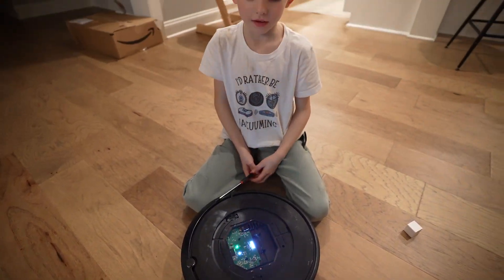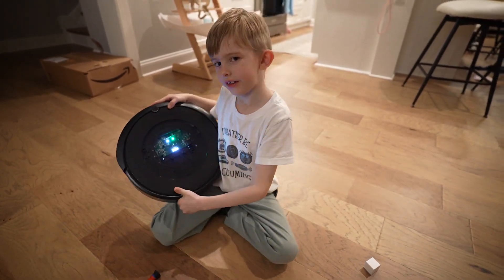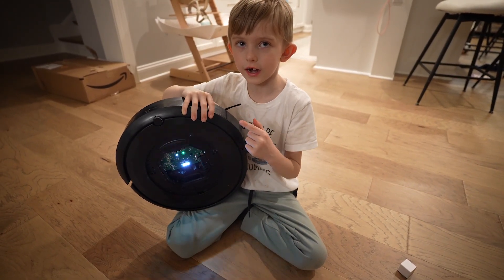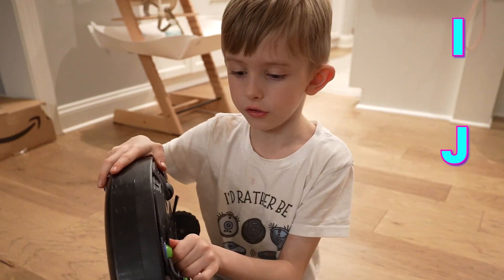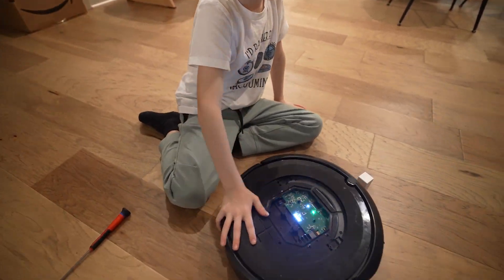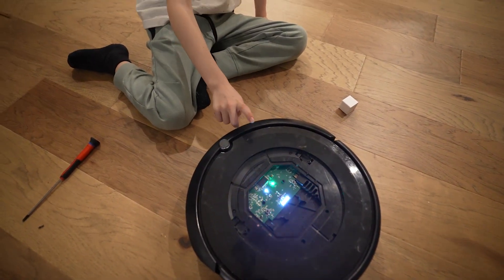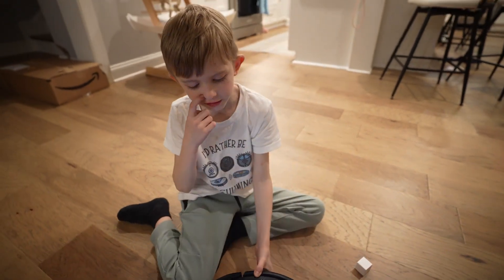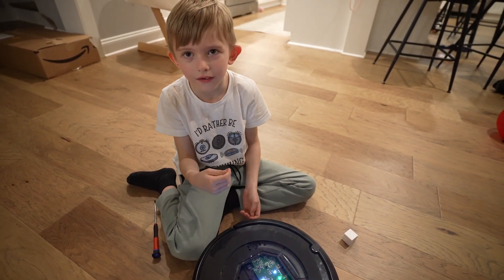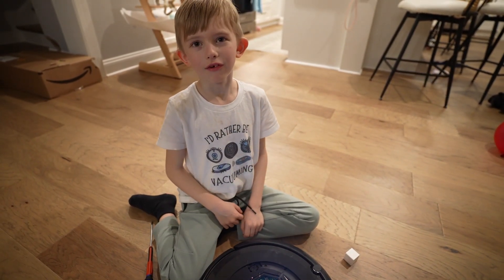That is how you fix a Roomba side brush module on your E series, I series, and J series. Actually, it's only I and J series — the S series is a little different. Here's my E5. That's how you fix a side brush motor in your Roomba. Thank you for watching. Bye.